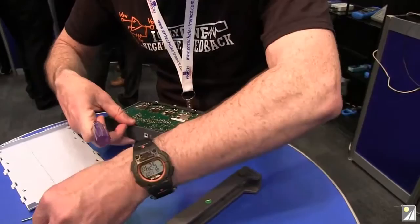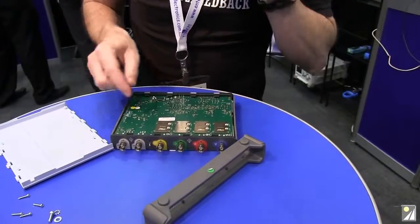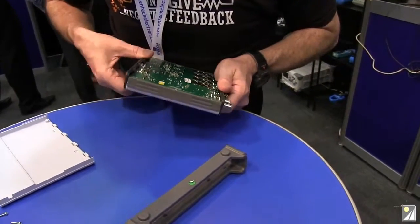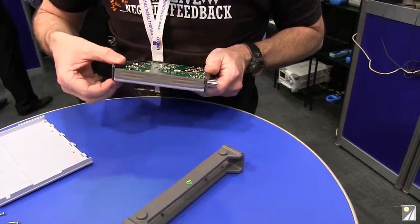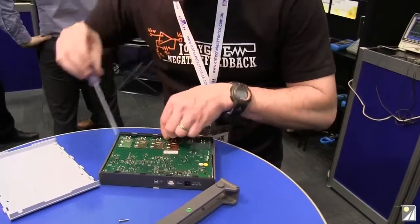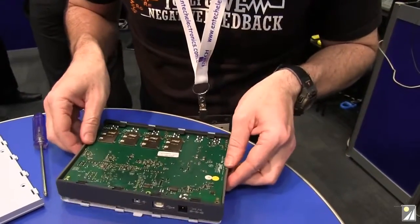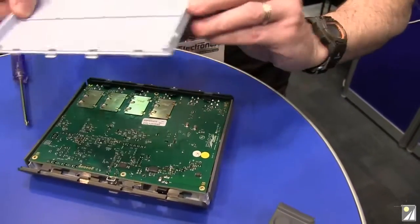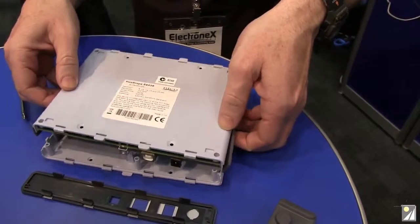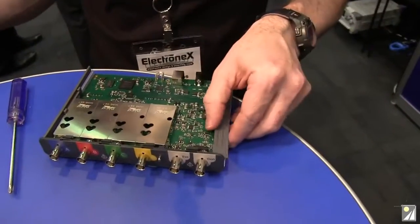I thought this would be quite trivial — I thought the top plastic cover would just pop off. Maybe I've got to unscrew the board. Getting serious now, which means I have to take the front and back panels off, trying not to break the tabs. These things go deep into the plastic — and there we go. We're in!